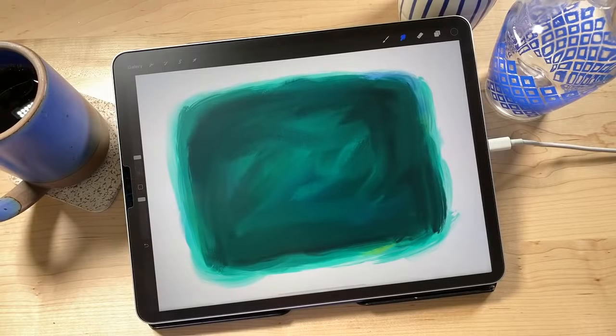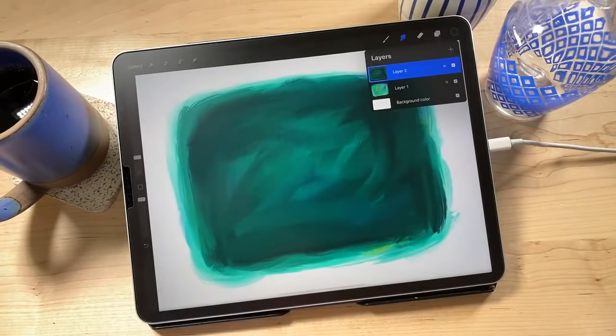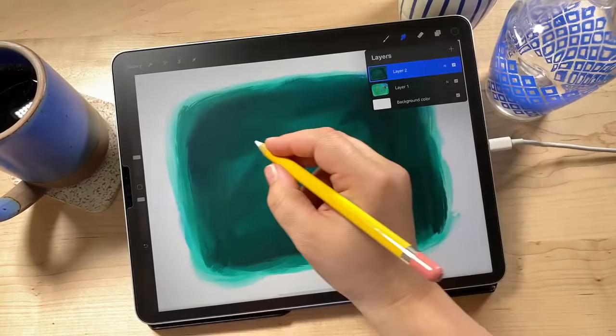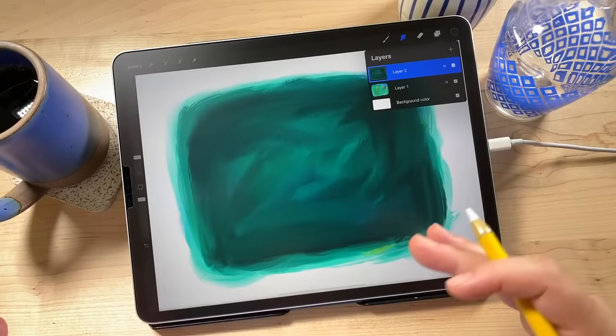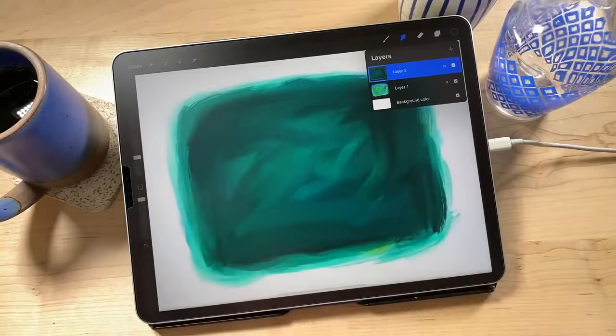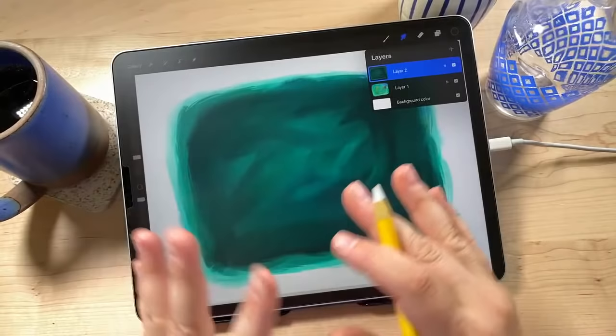Now we're going to actually do the scratching. We have our underpainting layer and our scratch layer on top. One way is to use your eraser tool and scratch away — that works perfectly fine — but I'm going to show you a way that's more non-destructive. Non-destructive means you're able to undo or reverse things. If you erase directly, it's erased and gone. We're going to use layer masks to do our scratch art in a more non-destructive way.